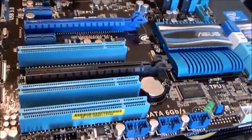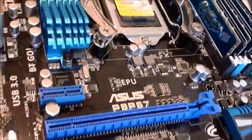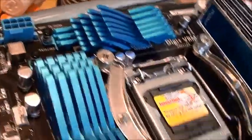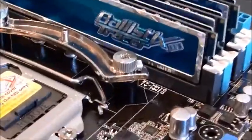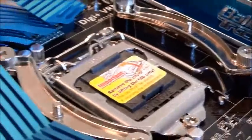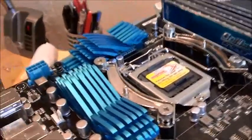So just going for a quick overview. I'm just putting in my Crucial Ballistix Tracer DDR3, and those are the brackets for my fan that's going to go on to this one.